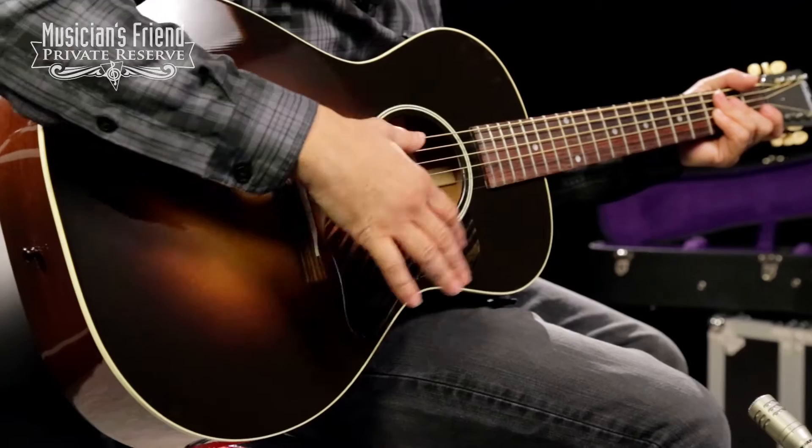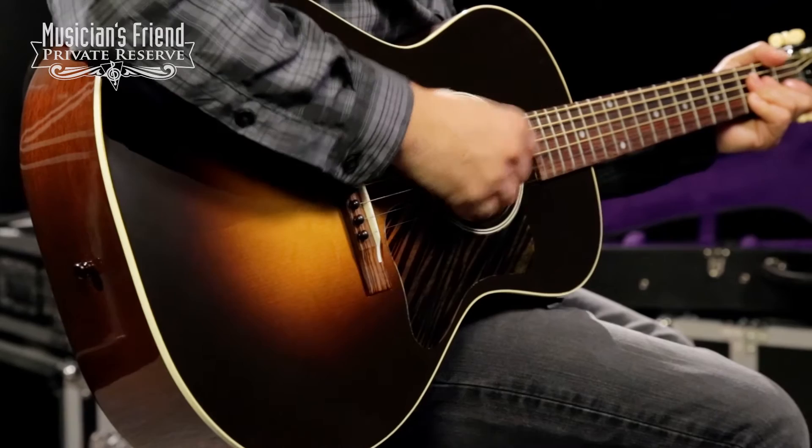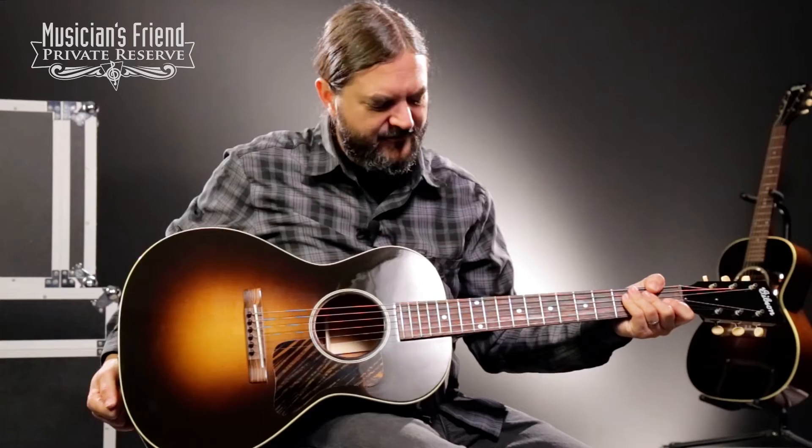It's a parlor-sized acoustic guitar crafted from solid mahogany back and sides with the Adirondack Red Spruce top. You've got 1930s period-correct X bracing on the top, as well as hot hide glue dovetail neck joint on the V neck profile — pretty fat neck on this guitar, but it's very comfortable to play. This guitar also has a beautiful hand-sprayed burst with the nitrocellulose lacquer, and then to top it off you have the Gibson script logo.